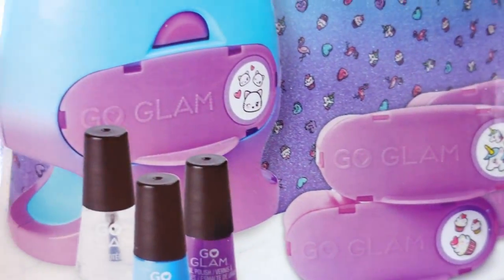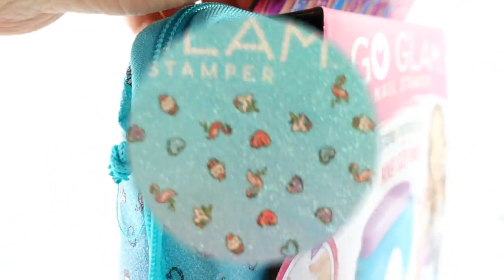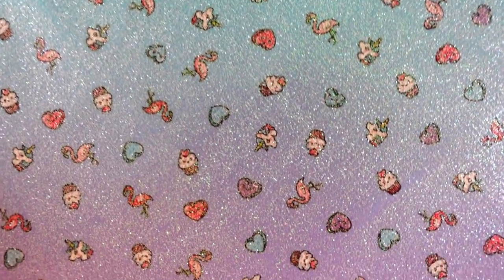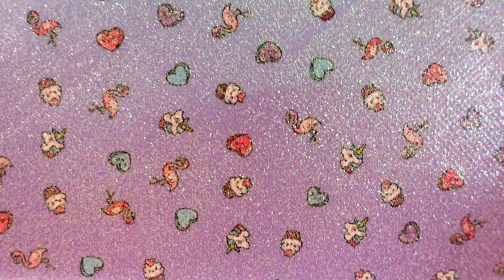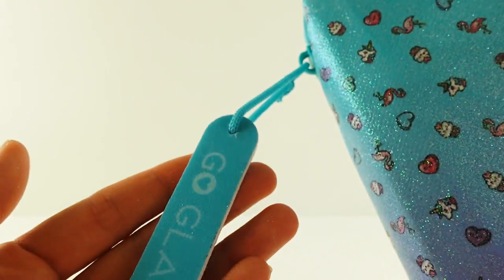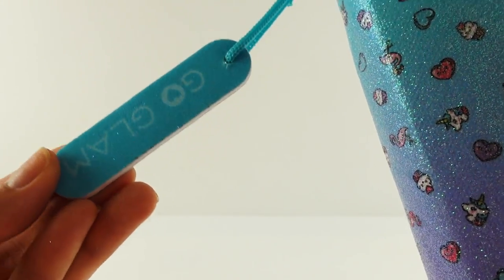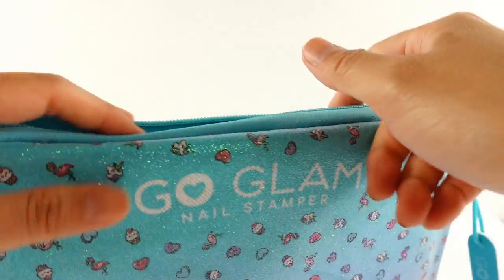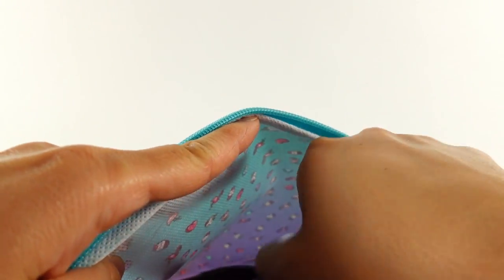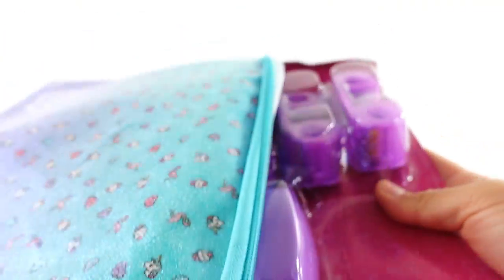Let's get this out of the box and see what's inside. Here is the bag — it is super cool, it goes from green to pink and purple, and all the nail designs are actually printed all over in a cute little pattern. Up here is a zipper pull which happens to be a little nail file — isn't that cute! Let's go ahead and zip it open and see what's inside.